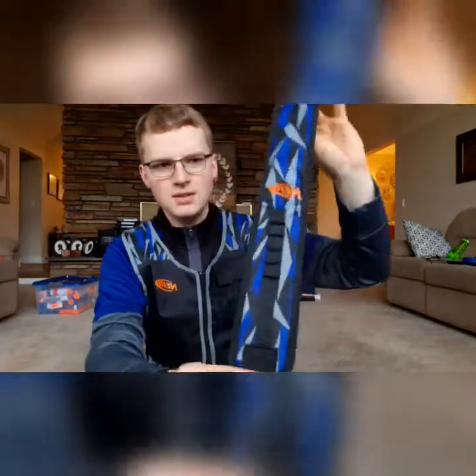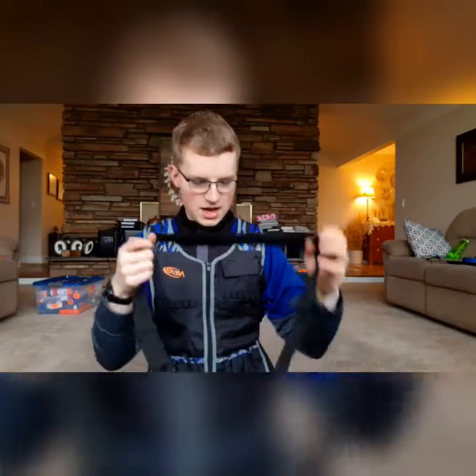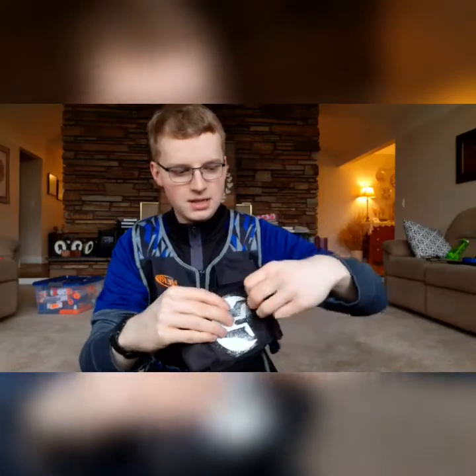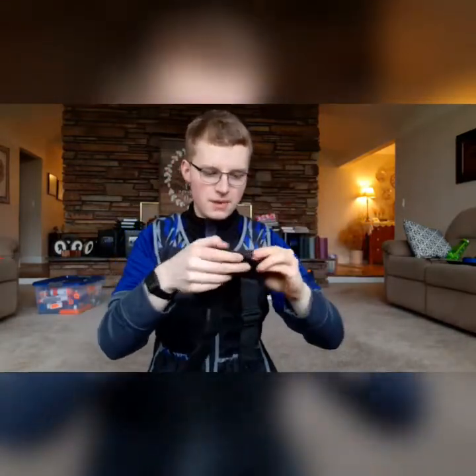This is just a blaster strap. It has a few dart holders and then a magazine holder right there. I don't usually use these to hold magazines because it's a very inefficient way of holding them and once you get them in, it's really hard to get them out. But it's a good blaster strap — would recommend. This is just a normal Nerf rival blaster strap that has this nifty little pouch. It has these two little elastic straps to hold rival seven-round magazines and then whatever you want to hold in there. I usually take the pouch off and use it for something else — I will show you more on that later.